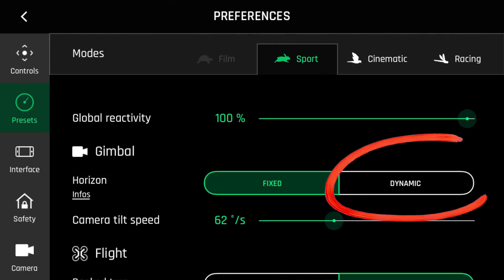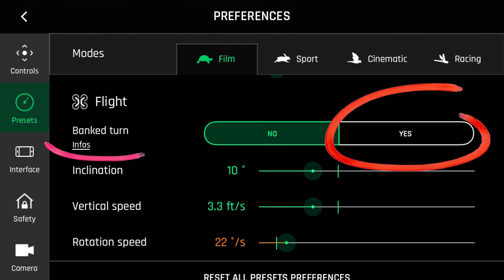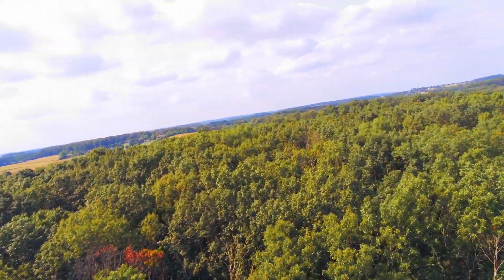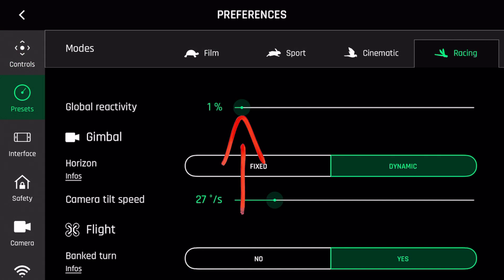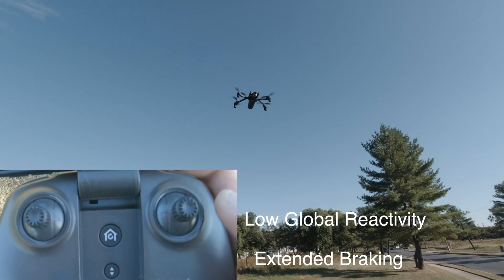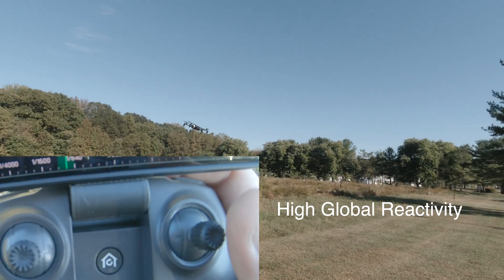Next is dynamic horizon and global reactivity. These two settings are my personal favorites. The dynamic horizon will lock the gimbal roll and tilt the image as you roll or pan the drone. You can also set bank turns in the settings to enhance this feature. This really gives the look of a fixed-wing or an FPV drone and makes for very dynamic footage. Global reactivity adjusts how fast the Anafi will respond to your control inputs. For best cinematic moves, you will want to set this to a low value, and for faster response for FPV flying, you will want to use a higher number. You will also notice that with a higher value, the Anafi will brake much faster than with a low number.